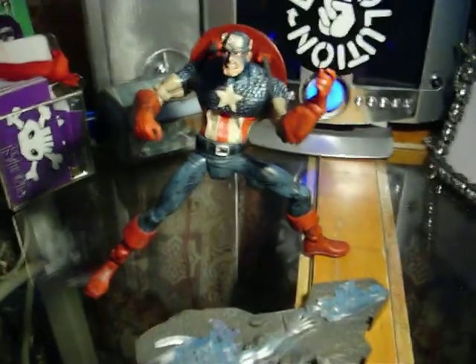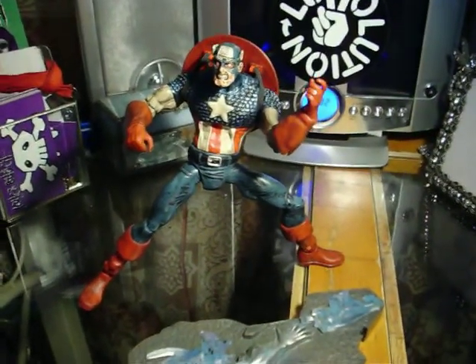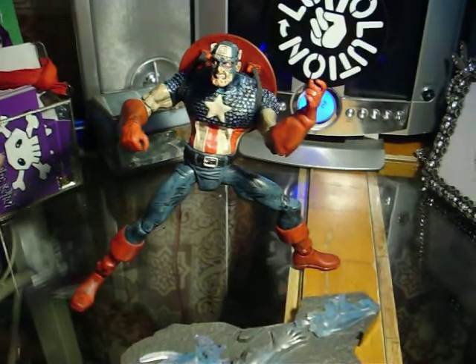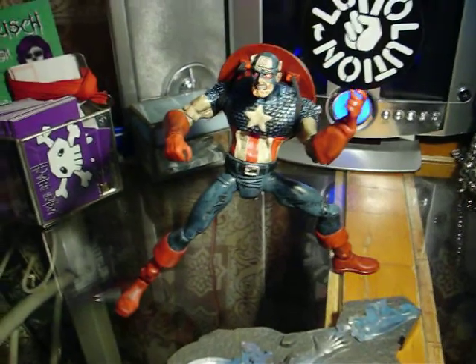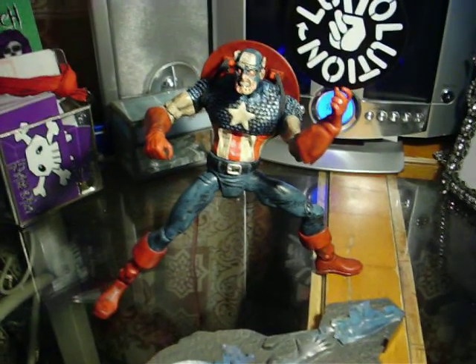Hi, my name is Joyce and this is my Zombie Colonel America. I'm so glad that Marvel decided to do a zombie toy. I'm not a big fan of Colonel America, but to me this figure is really good.